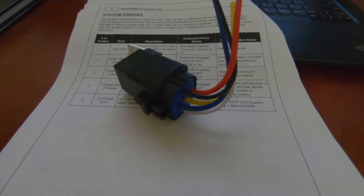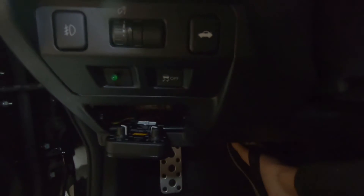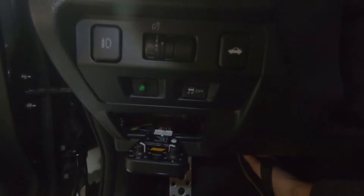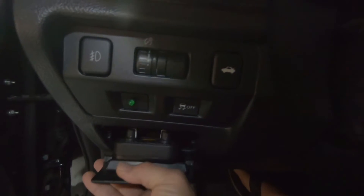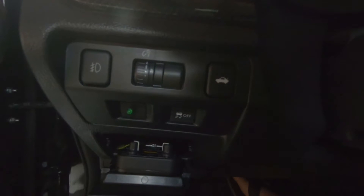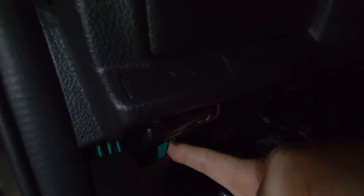Now we're back at the car. My controller is mounted here - the harness from AAM connects really easily. As you can see, there is that green wire, the boost safe wire, which goes to the normally open relay that will be mounted in the engine bay. I'll be covering that install in depth later. Right now the green boost safe wire is just tucked away.